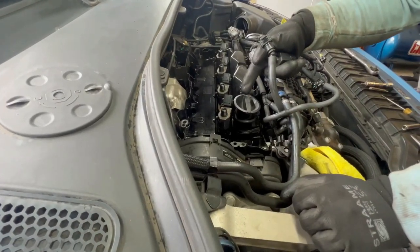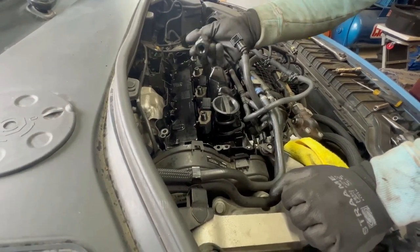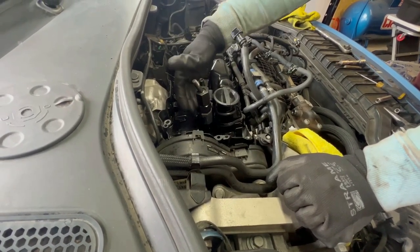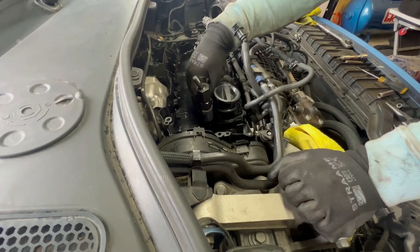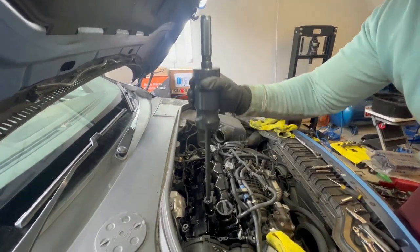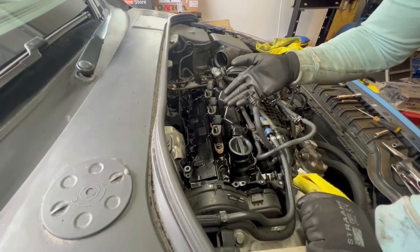Make sure you mark the injectors one by one before removing them so you don't forget where they came from. For removal I'm going to use a slide hammer with the correct adapter — thread the adapter onto the head of the injector, thread the slide hammer on it, and slide hammer it out. I've seen people prying or hitting with a hammer on the side to twist the injector out, but that's not the best way in my opinion. And voilà, it is out. The procedure is the same for the rest.